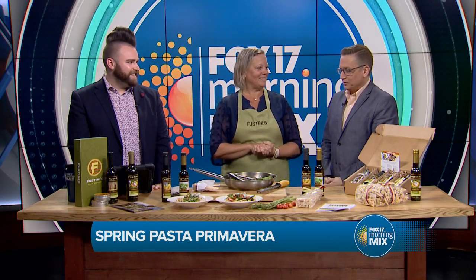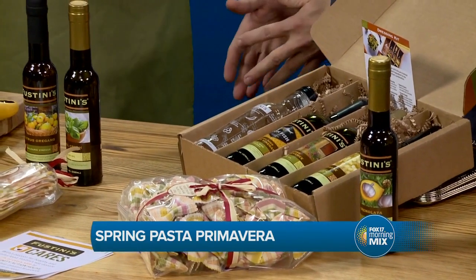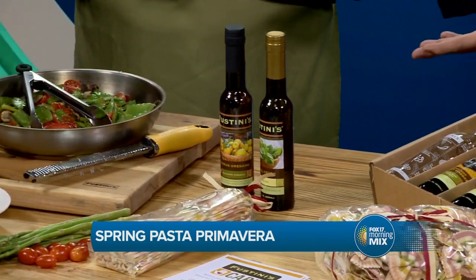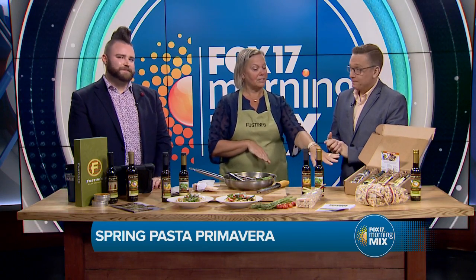I've got to check if those are in the little bottles — yes, it is. I like that because I'm always looking for a recipe to use with a certain ingredient. But you sell more than just these products — you have classes and things at Fustini's. Yes, right now we have virtual cooking classes since COVID cut our in-person classes down. But we've also got gift sets, so lots of fun things.